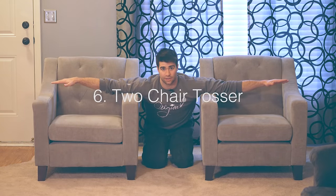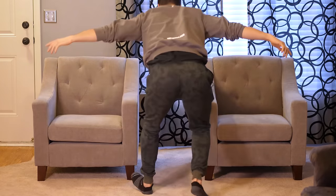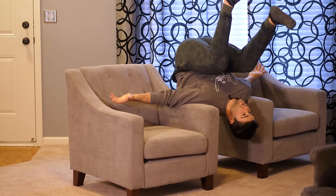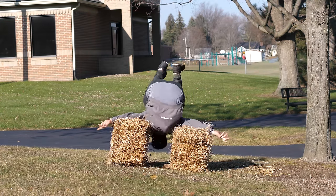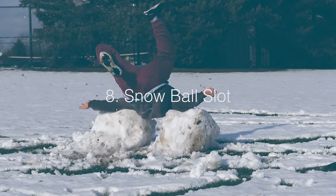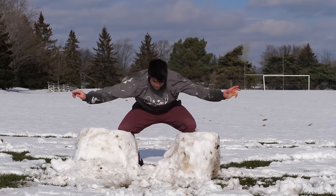Getting a little more intricate here. This method is going to allow you to go through the full range of motion for the backflip — the two chair tosser. You just make sure you can support yourself with your arms on the side, kick up, lean back, boom, backflip. Live on a farm? Why not do the two chair tosser but on hay — the hay bale hack. Don't have hay? Why not use snow — the snowball slot. These are working so well, you're probably getting so used to going backwards. Just do them all, it's all good.